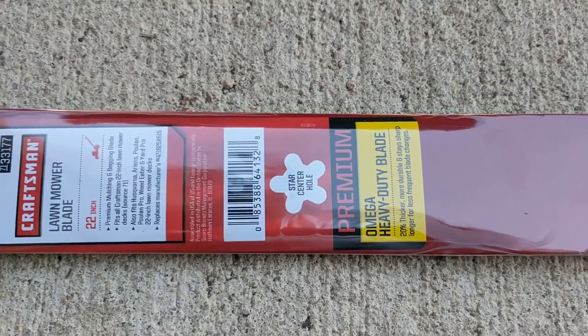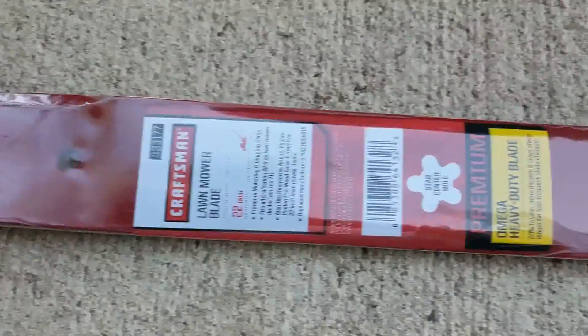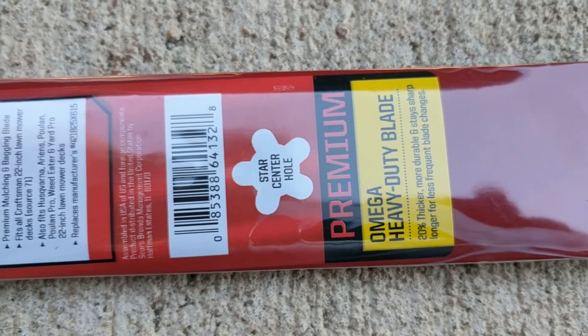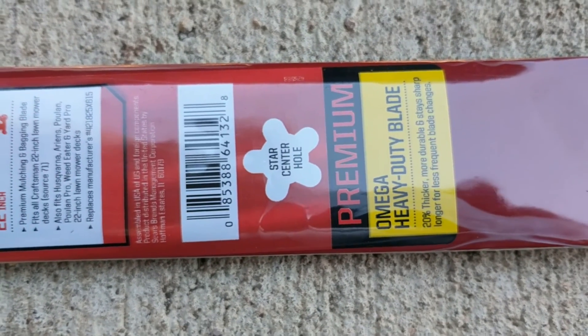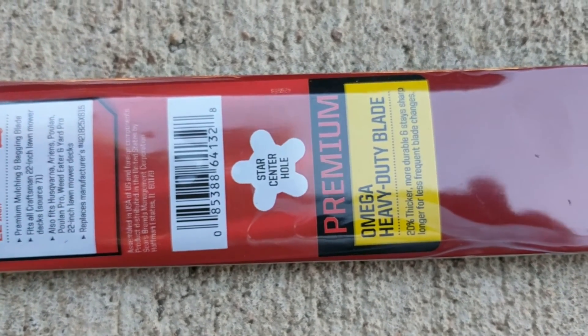I'm using a Craftsman mulching blade because most of the time I mulch my grass, so this is what I'm going to use. Make sure that you have the right kind of center hole — in this case my mower takes a star center hole, so that is going to be critical so that you have the right fit.